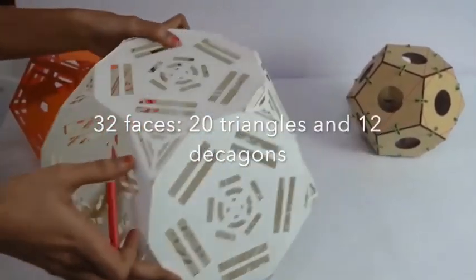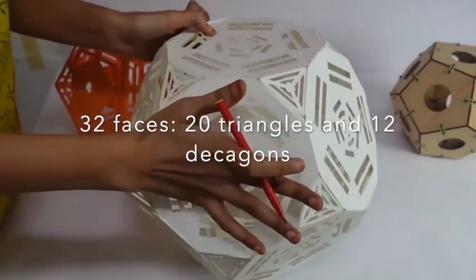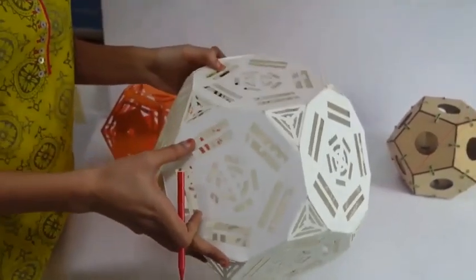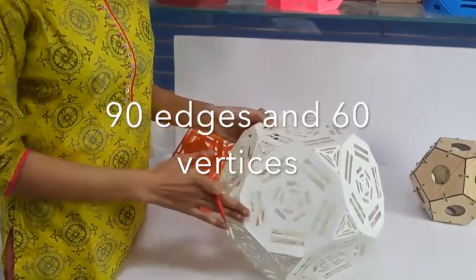Similarly, in this there are 32 faces — 20 triangular faces and 12 decagon or 10-sided faces. In total there are 32 faces. There are 90 edges and 60 vertices in this.